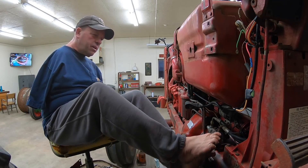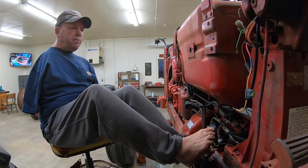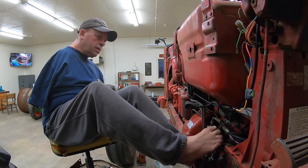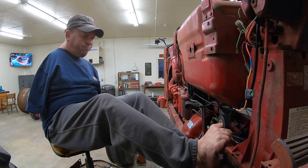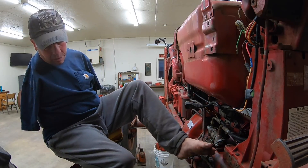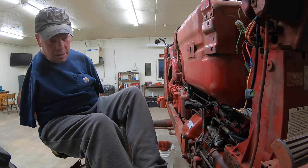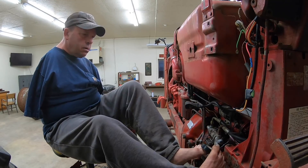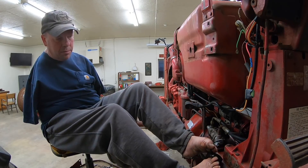This is by no means a professional job here. All I want it to do is keep it from shorting out. Pretty sure we're going to be putting a new wire harness on this thing anyway. This wire here goes down — it's for a sensor on the side of the TA. I don't even know if the sensor works, but we may as well wrap it with tape.